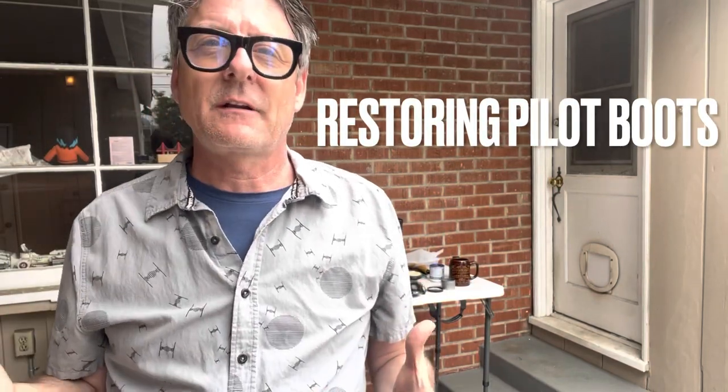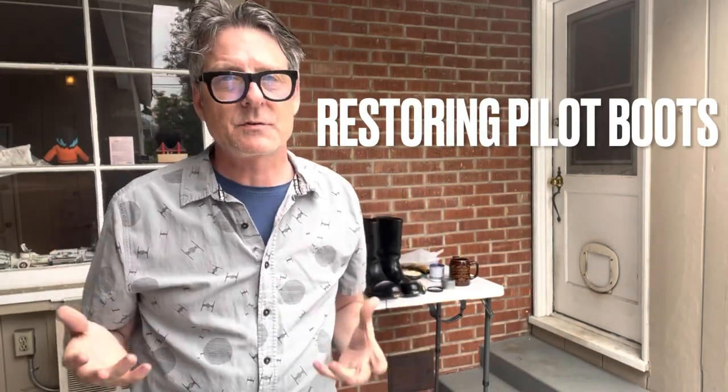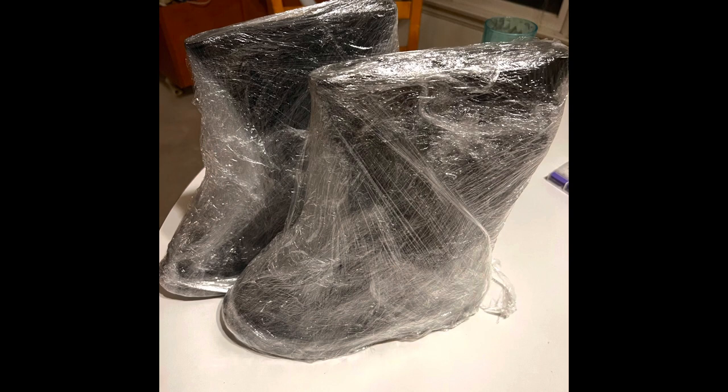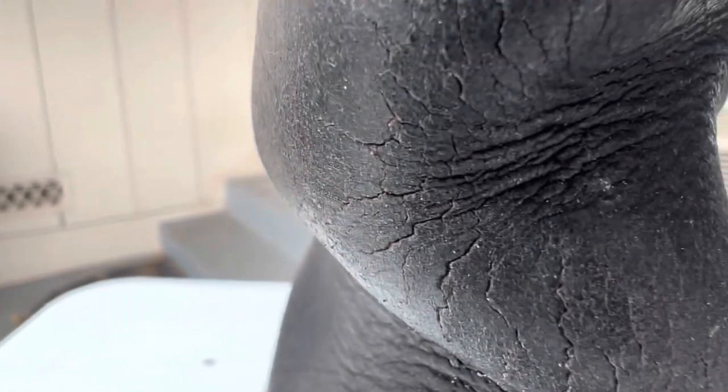Hey folks, so today I'm going to talk a little bit about how I restored my TIE fighter pilot boots and also my Imperial Bridge Crew boots. I got them from an online seller and when they arrived they were showing their age, because these boots were made in the 70s and 80s and they've gone through probably a number of users. I've been watching a lot of videos about how to restore boots and how to restore leather, and I wanted to try a lot of those tricks to restore these.